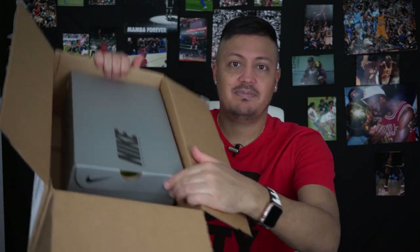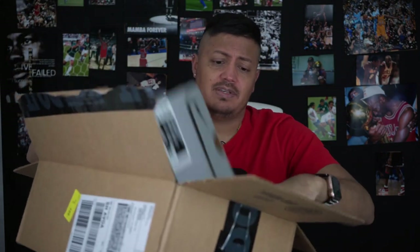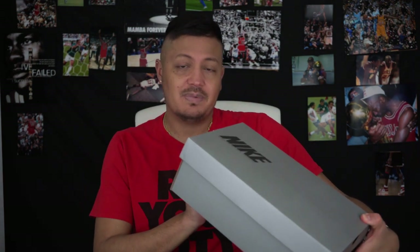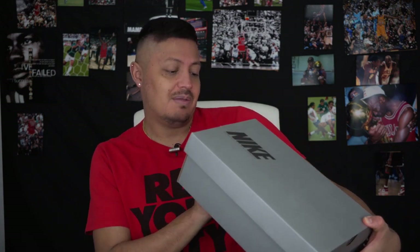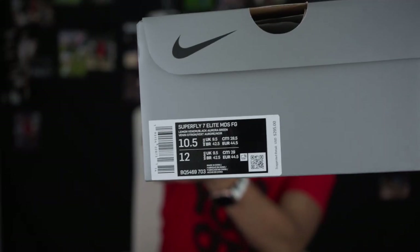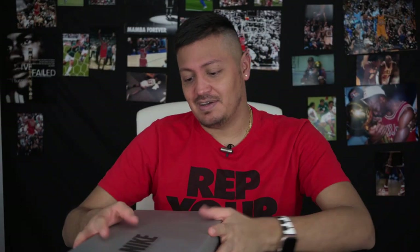Out of the box — Nike, I don't understand, they keep putting stuff in these huge boxes when they don't even need to. Waste of cardboard, but I recycle so it's okay. So we've got a Superfly 7 Elite, Dream Speed, FG — color is Lemon Venom, Black, and Aurora Green. I don't know what Lemon Venom is, but it sounds like a great color. Let's open them up.